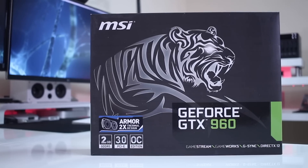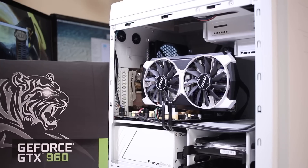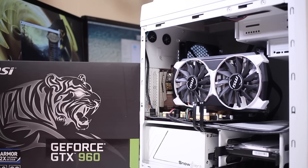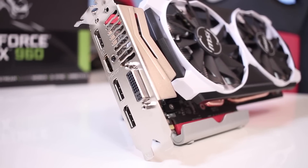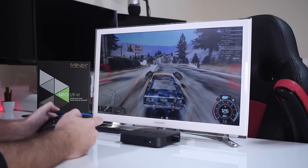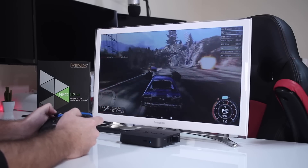Finally, for the GPU, I'm using my MSI GTX 960 Armor, which I reviewed in the past. I'm keeping it because it's more than enough for my current workload. In After Effects, my work doesn't push the GPU heavily — it's more CPU and RAM intensive. For gaming, specifically game streaming to Android TV boxes around the house, this GPU is sufficient.